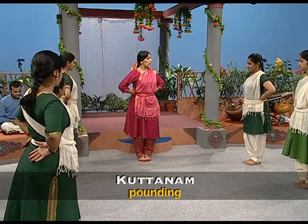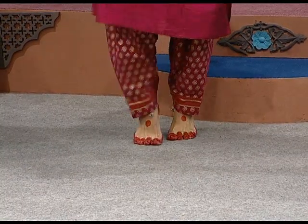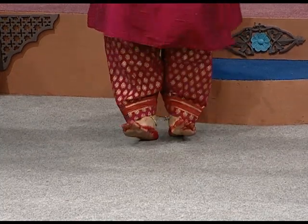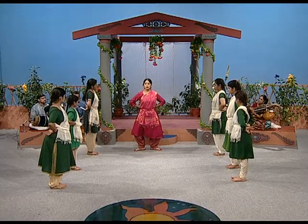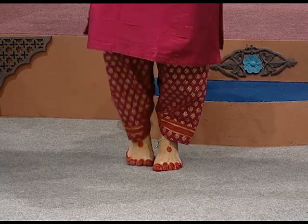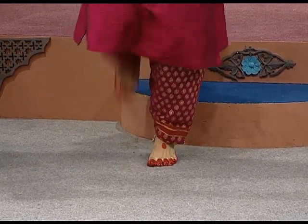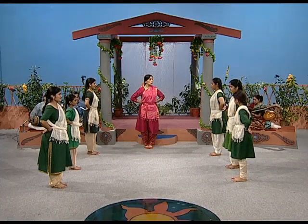The next term is called Kuttanam, meaning pounding. There are four variations — either you could pound on the flat foot, on toes, on heel, or flat. We will put some rhythmical calculation: one, two, one, two, three, four, five. Try — one, two, three, start.